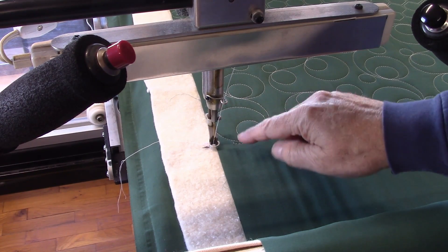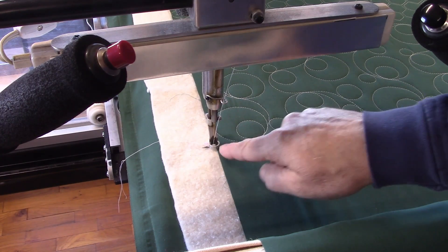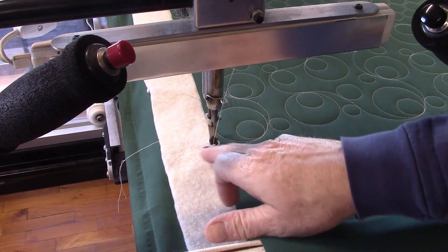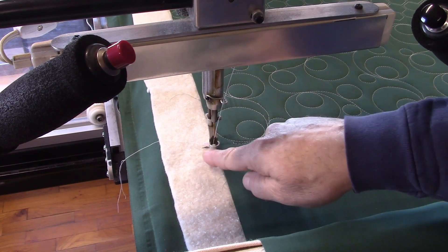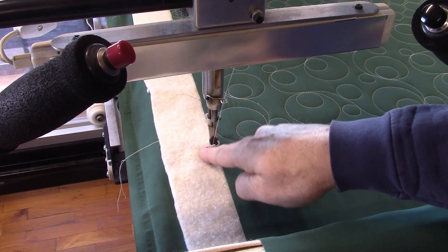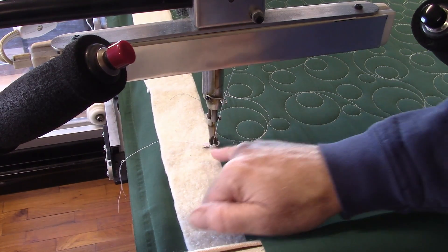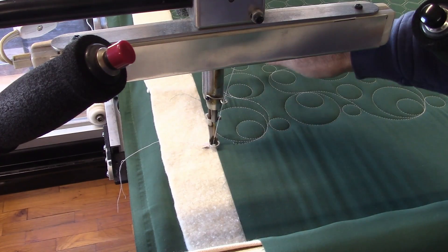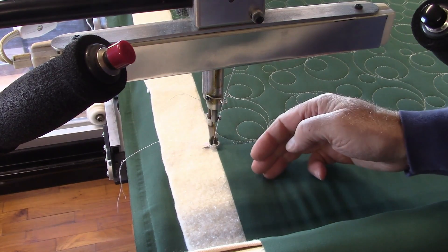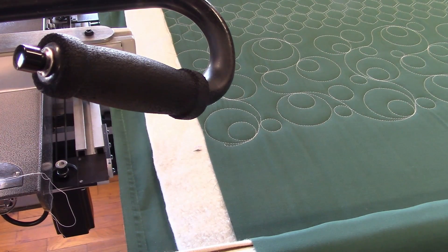So we have just finished this row of bubbles right here, and all I've got to do is mark to the side of it where my center line is on my sewing machine. That's my zero point. Zero is right on the edge of my fabric at that mark, because when I advance it, I have to move my zero down, and then I just advance the quilt enough that I know I can get the next row in there.